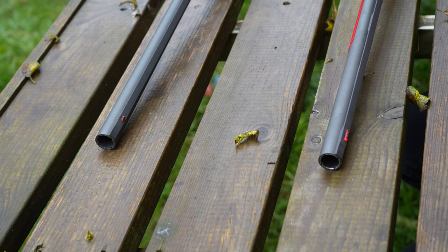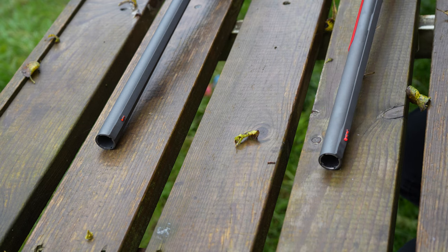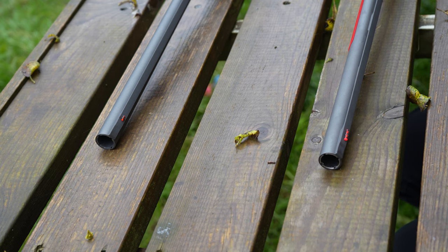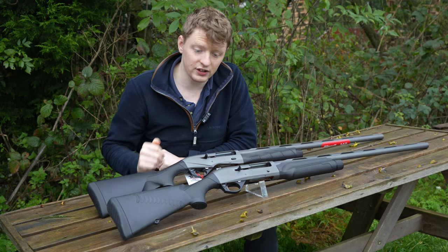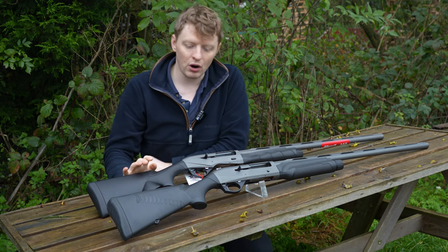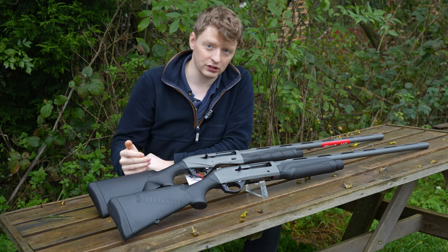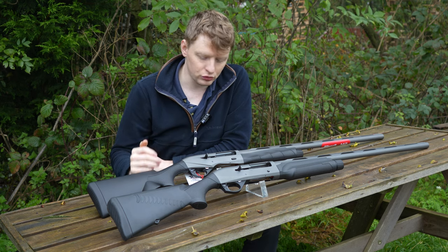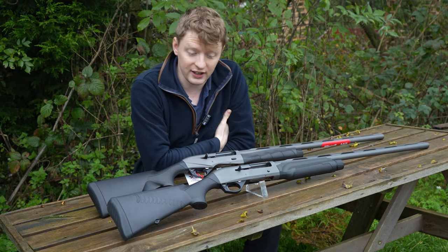The last point to mention about these two guns is the bead — it's slightly changed. The older bead was a smaller design; this one's a lot more elongated. Doesn't really make any difference to shooting, but they both come with red, and you can have the option to change them out for different colours — white or green. Both come with 10 years warranty — the older model and the new model, that hasn't changed. Buy one of these over a cheaper semi-auto — in my opinion it's a no-brainer. You've got a brilliant, reliable gun with at least 10 years of service. Benelli's really hit the nail on the head with the warranty side.